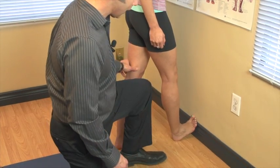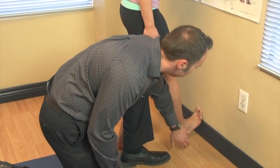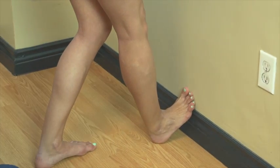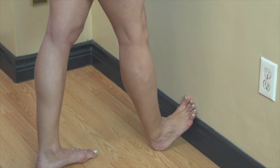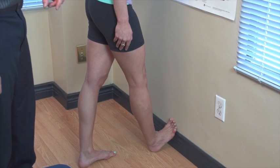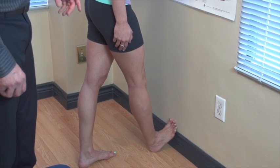I'd prefer her bend her left knee and get more of her forefoot against the wall. That's going to provide a much deeper stretch. After it's there, all she has to do is straighten out her left leg and come towards the wall and she's going to get an intense calf stretch. That's looking really good. All the stretching we're doing here I'd like you to hold for 30 to 60 seconds and do it two to four times a day or as needed.